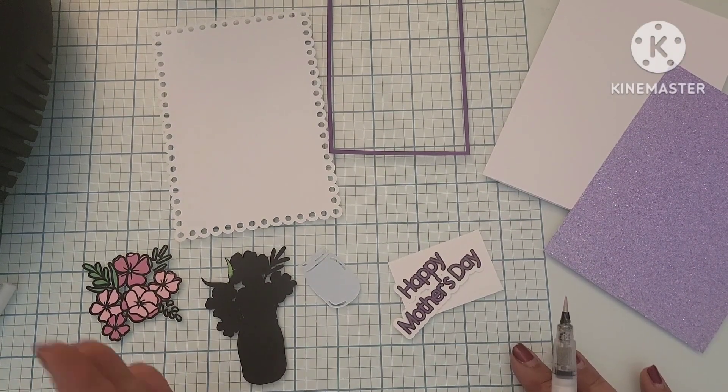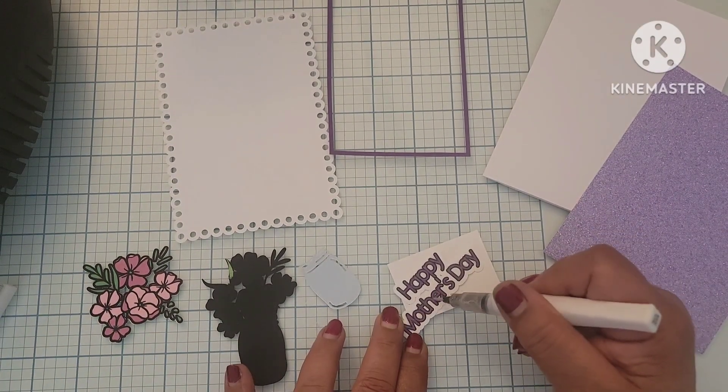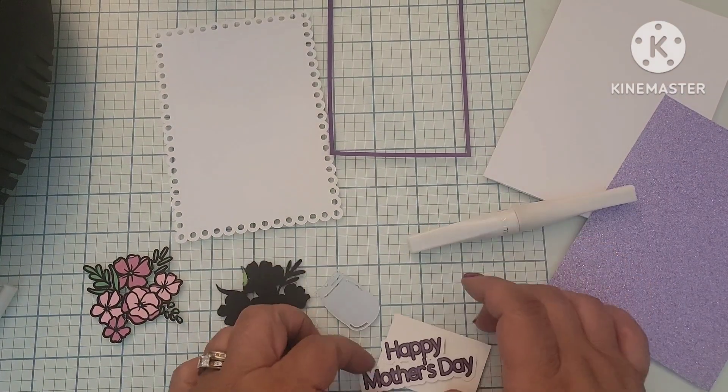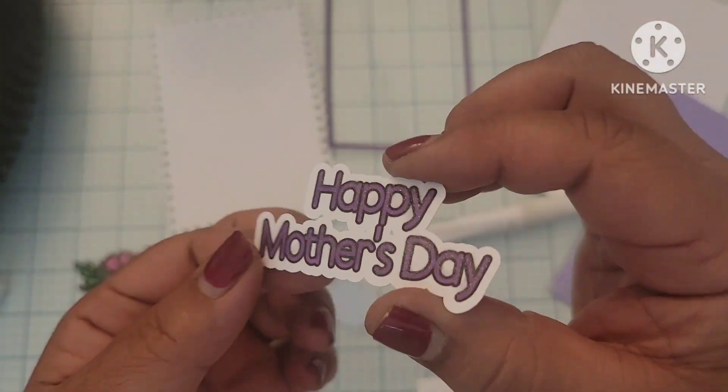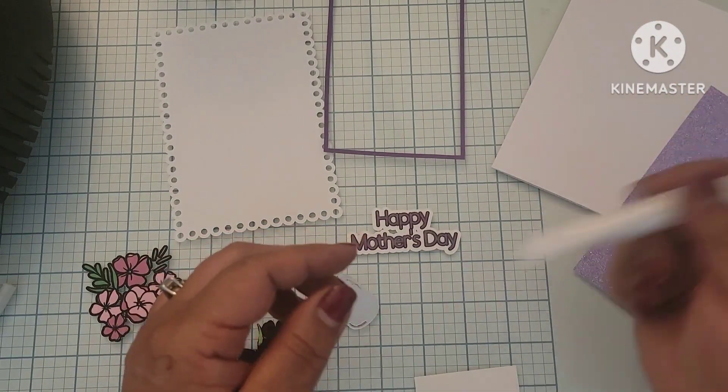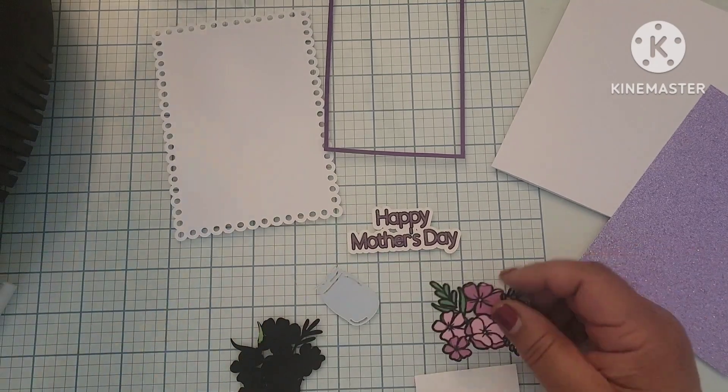So what I'm doing right now is a Mother's Day card. I got the design from Cricut Design Space. I'm adding some Wink of Stella glitter shimmer pen to the word Happy Mother's Day. It's going to give it a glitter finish, even though it's just a regular print and cut.